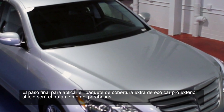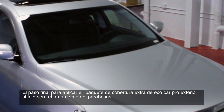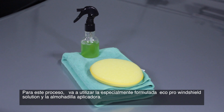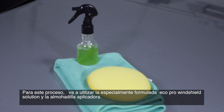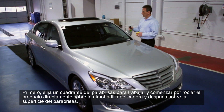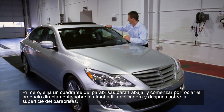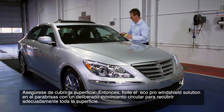The final step in applying the Eco Car Pro Exterior Shield extra coverage package will be the treatment of the windshield. For this process you will be using the specially formulated Eco Pro Windshield Solution, the applicator pad, and the green microfiber cloth. First, choose a quadrant of the windshield to work with and begin by spraying the product directly onto the pad and then onto the surface of the windshield. Be sure to cover the surface.